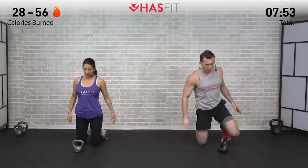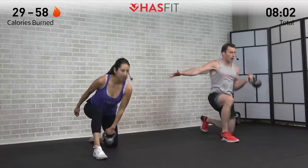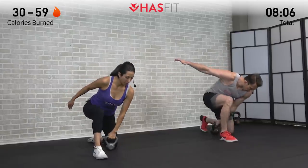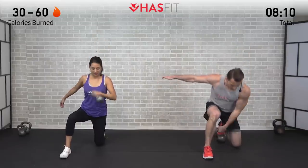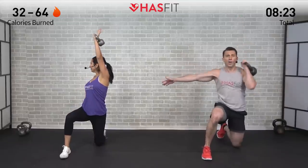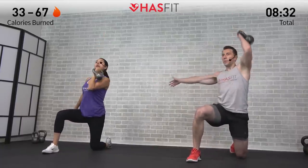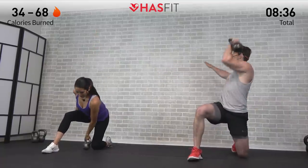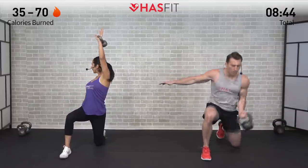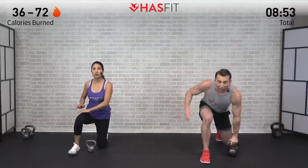Switching sides in five, four, three, two, one, zero — same move, switch it up to the opposite side. As this workout continues and starts to get tougher, it's going to be so important that you focus on what brought you here today. What's your why? What's your purpose? Are you trying to get more fit, lose some weight, gain some muscle? Whatever it is, stay focused on that. One rep right into the next — every rep is going to get you just that much closer to your goals.